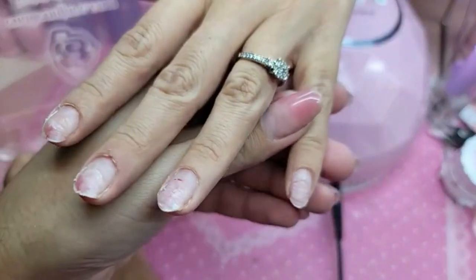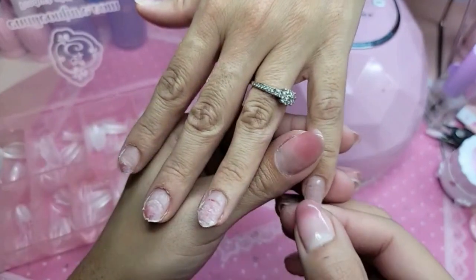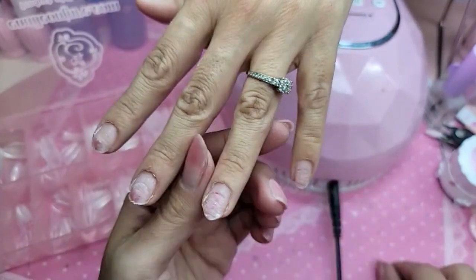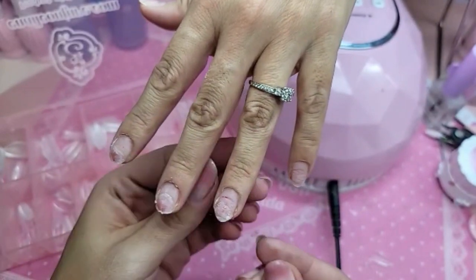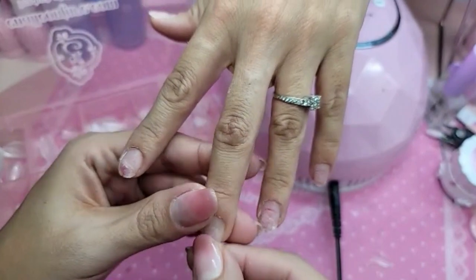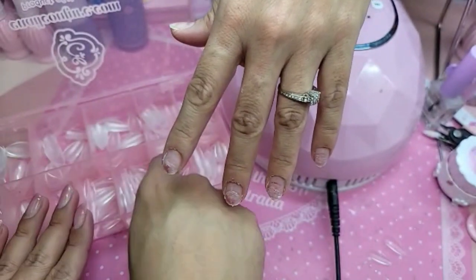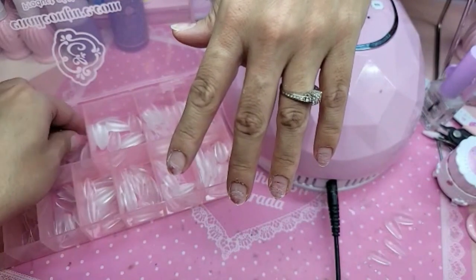We're going to do a nail makeover, so stay tuned — watch the fantasy happen. I'm going to use city stiletto. That's what's so great about the one-two-three-go nails system: it is so easy and fast to really make them fresh again and give them a new lease on life.